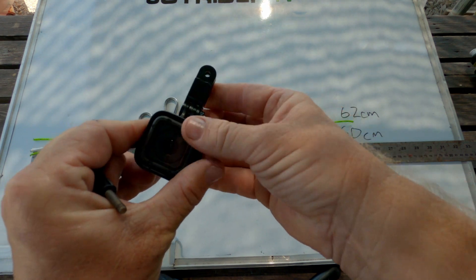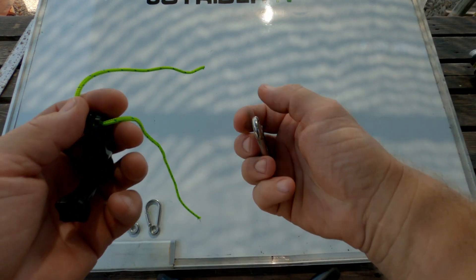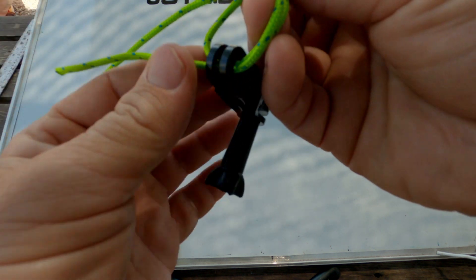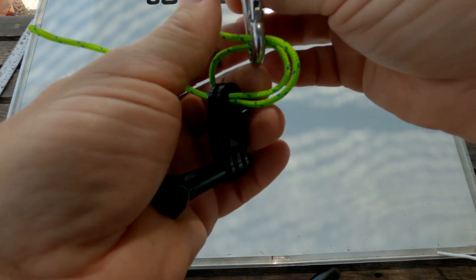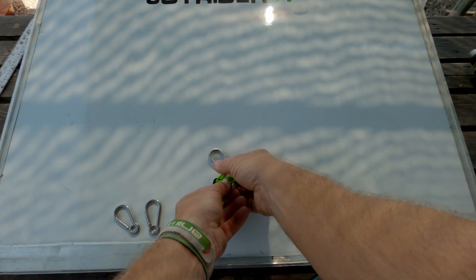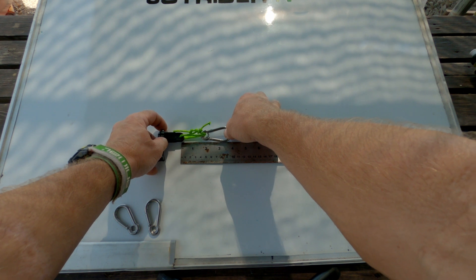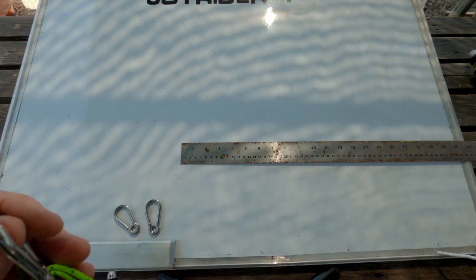We're going to use this mount to attach a GoPro Session. We'll start by taking our GoPro bracket and attaching the first carabiner through the top hole of the bracket. We're going to have a small gap between the carabiner and the clip — the distance between the carabiner and the top is three and a half centimeters. Tie that using a reef knot.